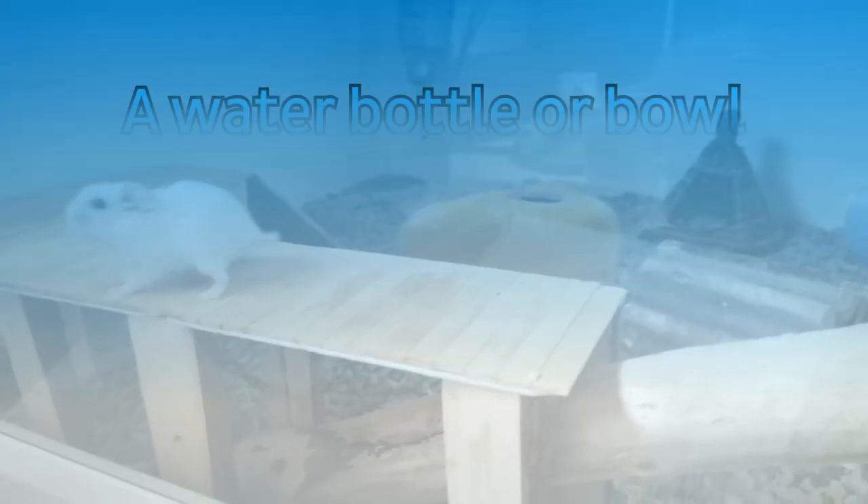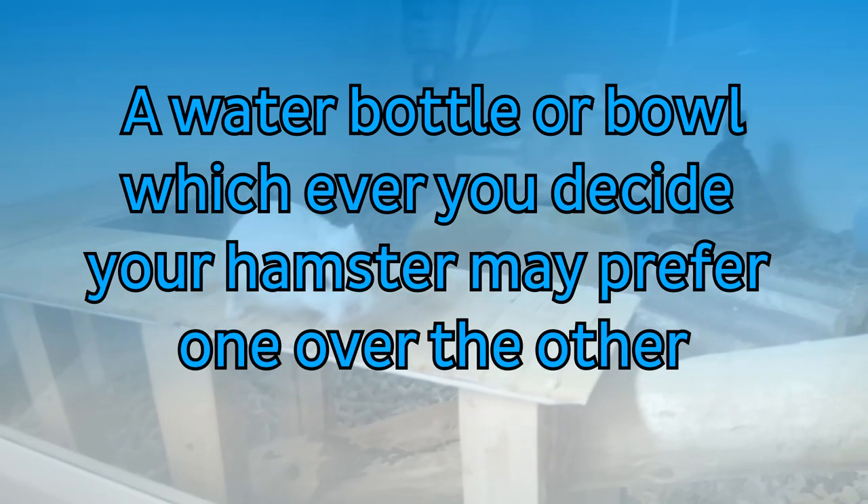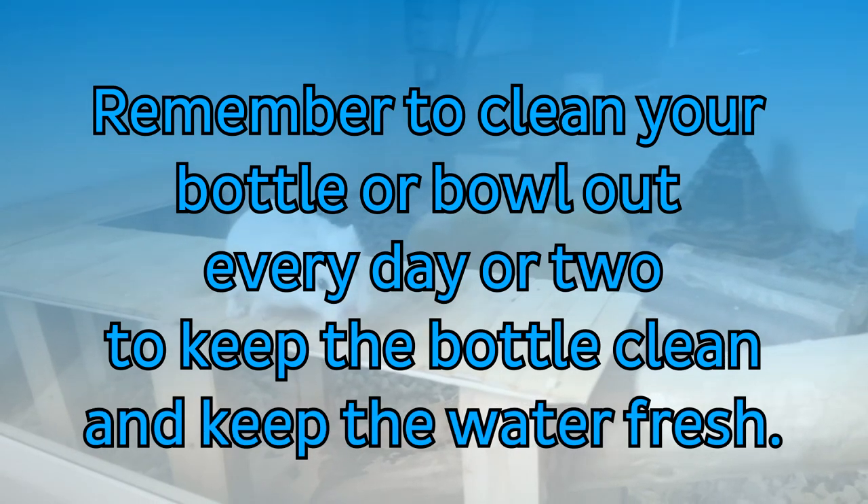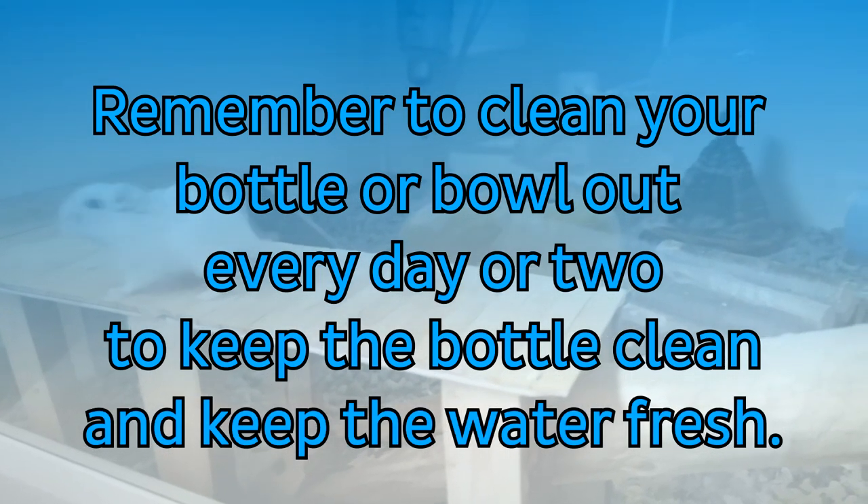A food bowl, unless you decide to scatter feed your hamster — though I still recommend buying one so you can make sure your hamster is eating. A water bottle or water bowl, whichever you decide — water bottles are a little more traditional. Just remember to clean your water daily and to clean your water bottles properly to avoid limescale and algae.